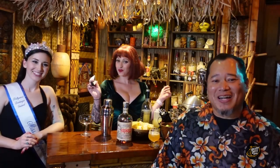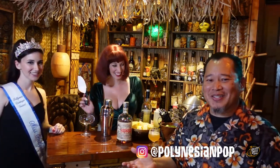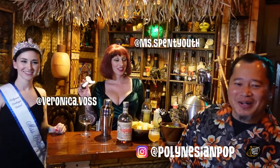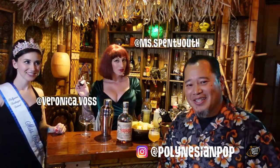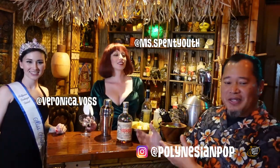What's happening party people? Welcome back to another episode of Inside the Desert Oasis Room. We've got a special night here inside the Desert Oasis Room. It's Sunday Fun Day. And we are joined by our burlesque dancer friends from the Hollywood Burlesque Festival tonight — Miss Spent Youth and Veronica Voss. Welcome to the Desert Oasis Room. It's amazing here.